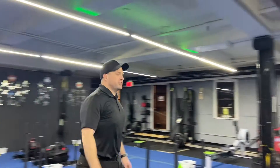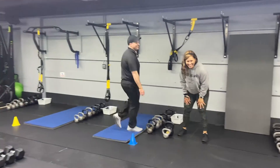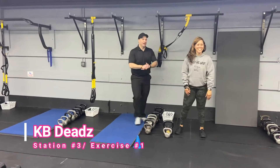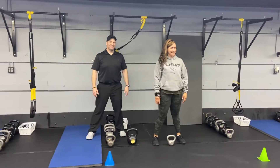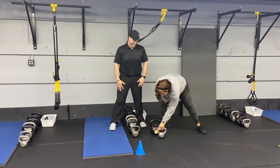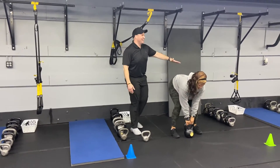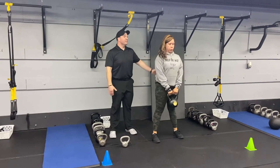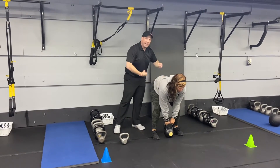Nice job, Matt. From there we're coming over to station number three with Coach Sia. We've got our kettlebell deadlifts here. We're going to start with that weight between those toes — arch that lower back, sit that butt back, drive up. Keep those shoulders down and away from those ears, so those lats are working. Abs are walled up tight.